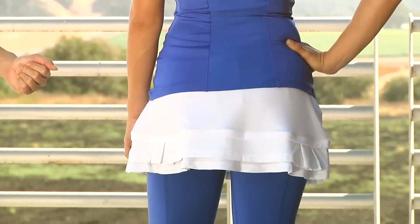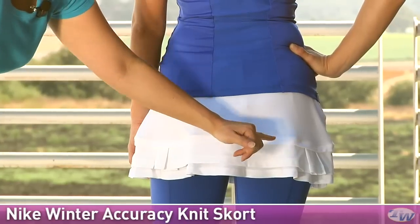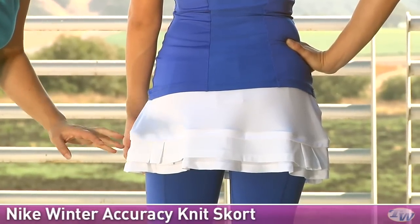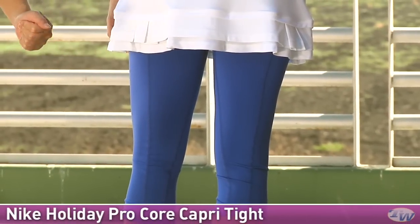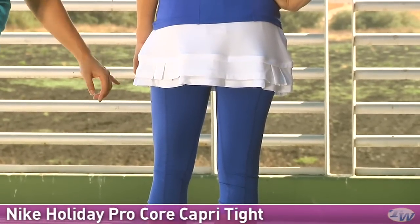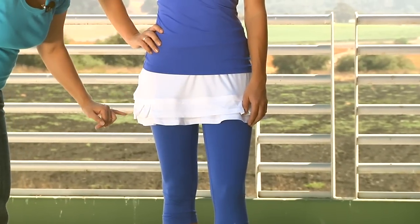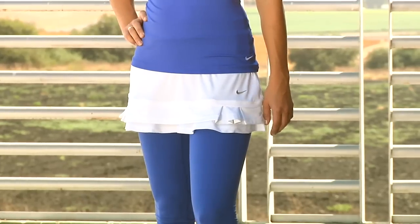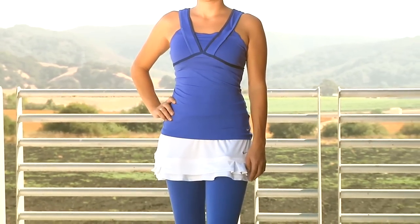On the bottom she is wearing the Knit Accuracy Skort. This is the white version but it is available in some other colors. We have tonal mesh trim and underneath there's a layer of mesh giving you a nice ruffle. She's also wearing a capri underneath — called the Core Basic Capri — because the colder months are coming up, so if you need some extra warmth this is a good option. On the front you can see the mesh trim and on the side there are some pleats. For her entire outfit, Paige is wearing the Strappy Tank, the Accuracy Knit Skort, and the Pro Core Capri.